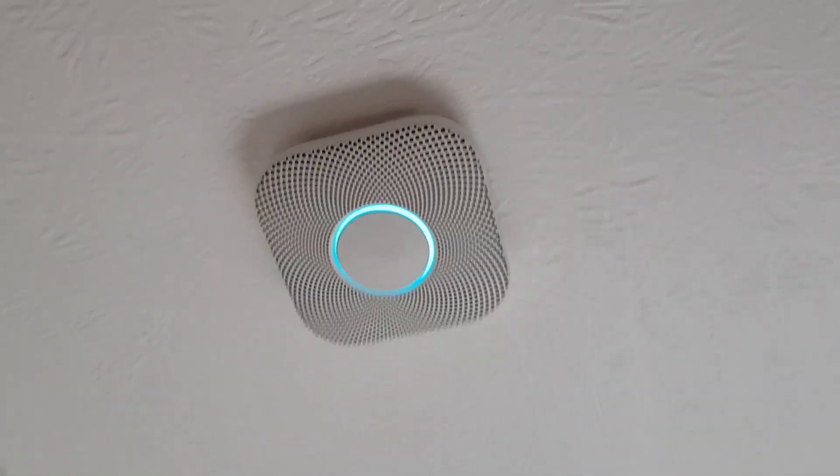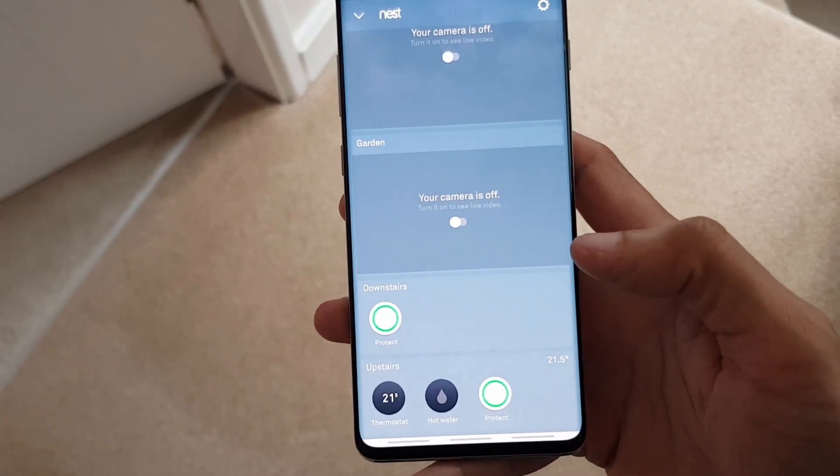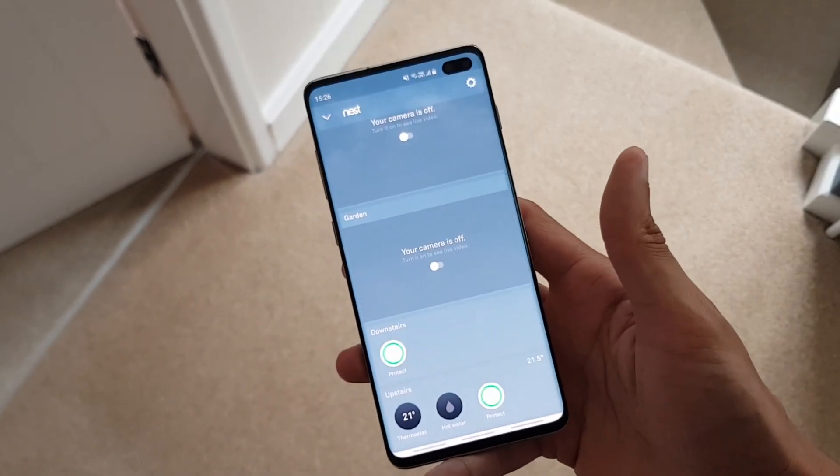That guy's just finishing their setup there. Back within the Nest app, you can see there's my Nest Protect connected to the Wi-Fi network, all green, saying it's all okay. So Nest — about time this happened. How easy was that?